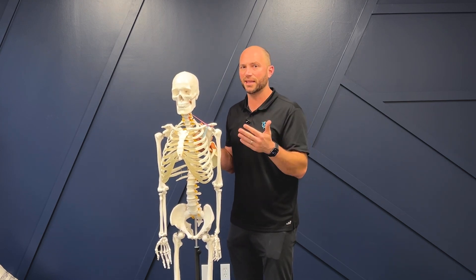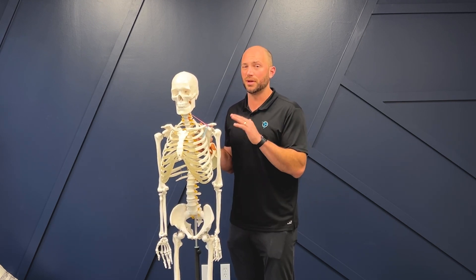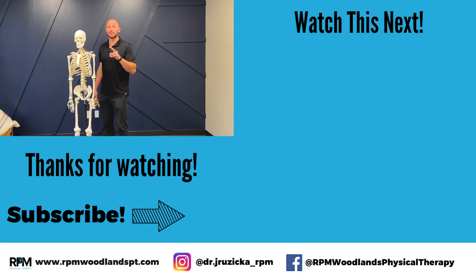We're going to do a second video — part two — where we describe exactly what to do for a labral tear. But this first one is just talking about the anatomy. The better you understand the anatomy and what you're trying to accomplish, the more consistent you're going to be with your exercise routine to take care of mobility deficits and get strong and stable in the right areas. Make sure to check out our second video on exactly what to do — your action steps for a labrum tear. Get mobile and stay active.